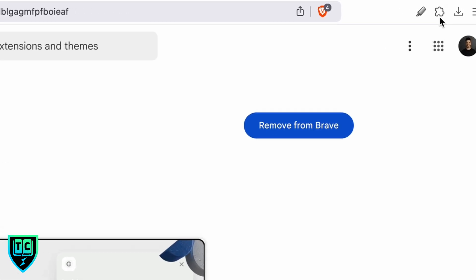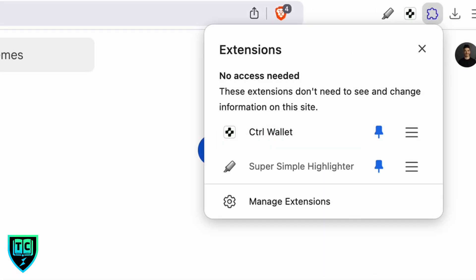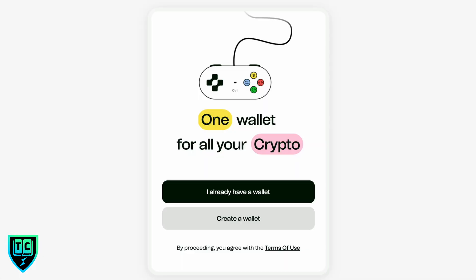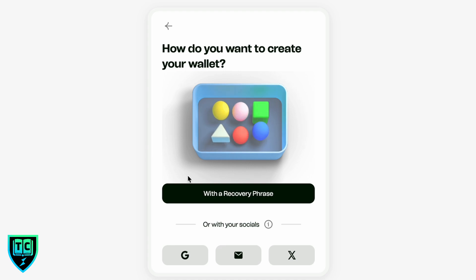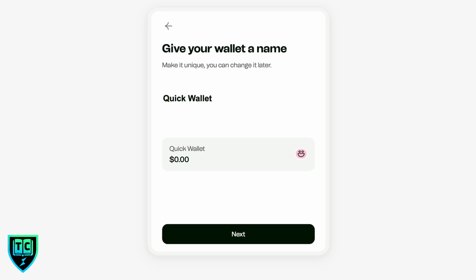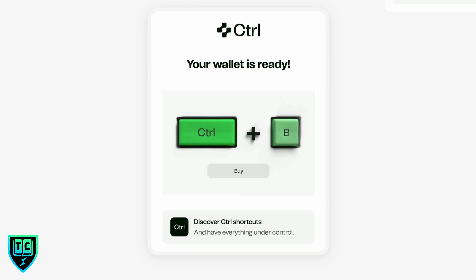Step one: install the browser extension. It has been added to Brave. I'm going to close this, pin the wallet to my bar, and then open up the wallet to create a new wallet. I'll hit the 'Create a new wallet' button and create with a recovery phrase. You can also choose to create a wallet with a Google account, an email, or your X account. I'm clicking 'with a recovery phrase,' I'll call this 'quick wallet,' hit next, and we have our wallet.